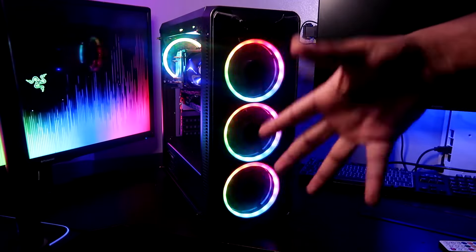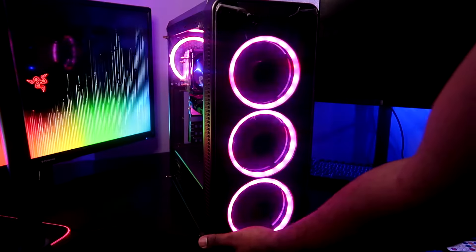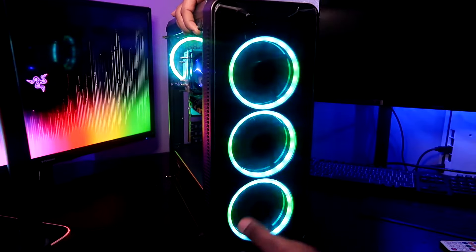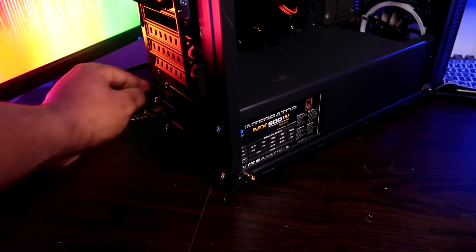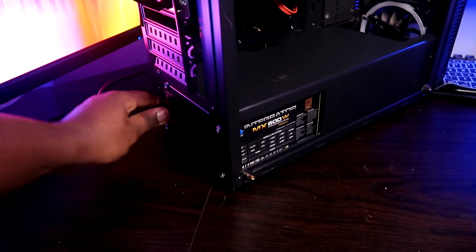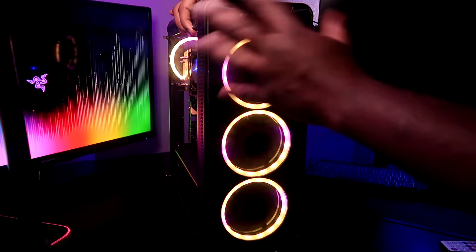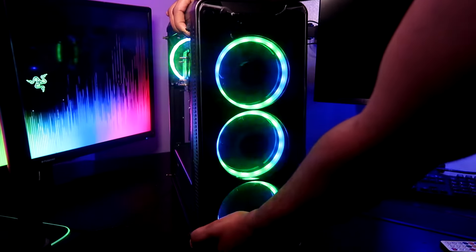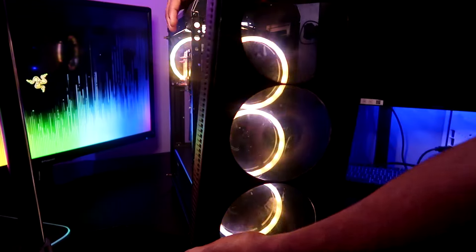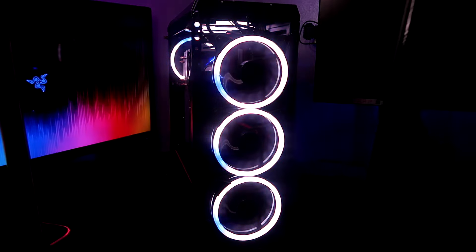To remove the front panel of the CIT Blaze gaming case, you need to find the ridge that's underneath here. The first time you do it, it might need a bit of pressure. I would recommend you unplug and turn off your PC before you do this, but I've done this a few times and I know none of my wires interfere, so I'm going to go ahead and show you. You just pop it off — that gives a nice release — and you're able to get in here and give your fans a nice clean.